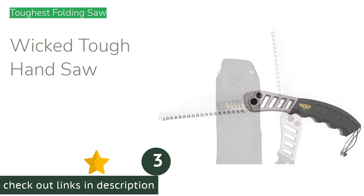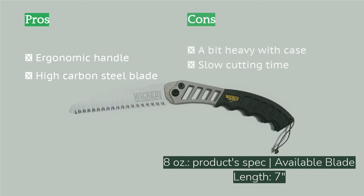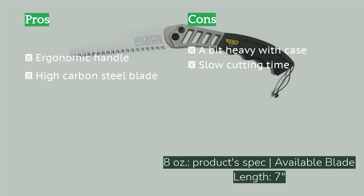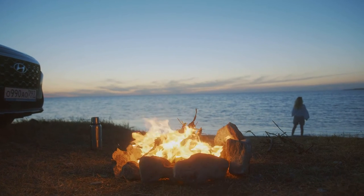The next product is the Wicked Tough Hand Saw, which definitely lives up to its name. This burly saw comes with a wicked high-carbon steel blade with a heavy gauge that resists bending and breaking. Its rugged cast aluminum handle is wrapped in a rubber grip with indentations for fingers, making it ergonomic and high friction. Surprisingly, its cutting time was on the slower side, at 1 minute 16 seconds to saw through a 4.5-inch diameter log — compared to the Corona and the Silky Pocket Boy, it took twice as long to saw through the same diameter branch.